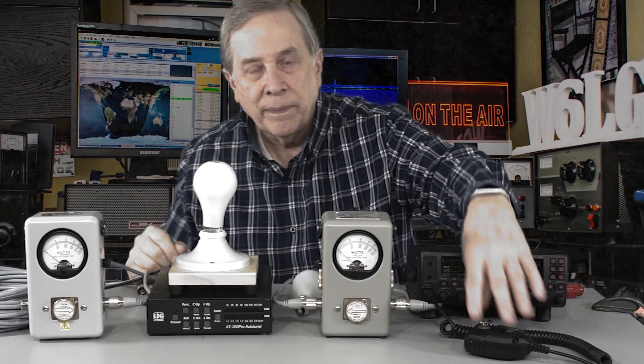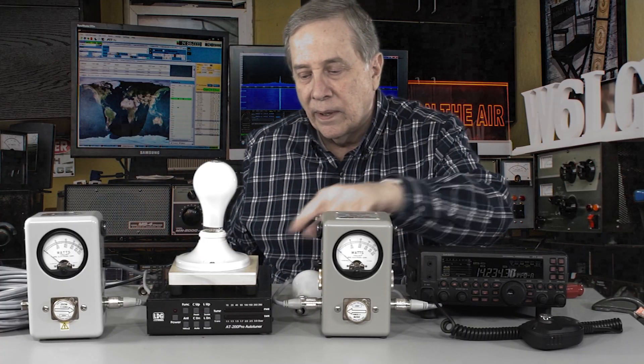Let's see what happens when we put 100 watts through these wattmeters and see that they read the same. You can see that when you put 100 watts into that light bulb it lights up pretty good. This is what we're looking for — we want as much energy to get to the antenna as we can. I'm going to stop the recorder and configure this so I'm transmitting into the first Bird, through the antenna tuner, through the second Bird, and then to my dummy load.